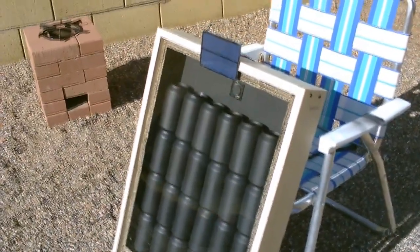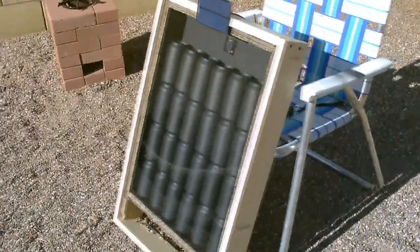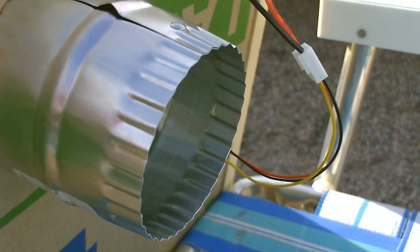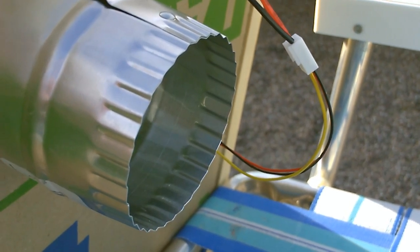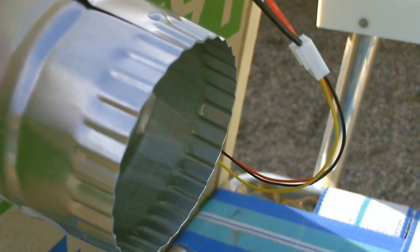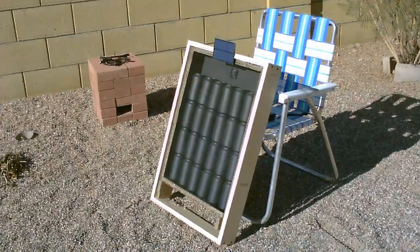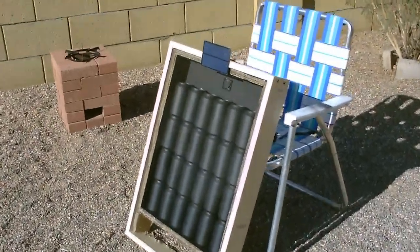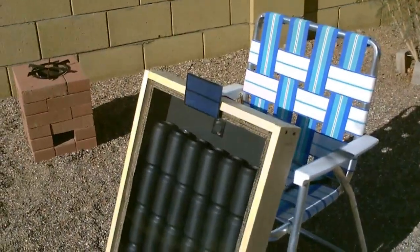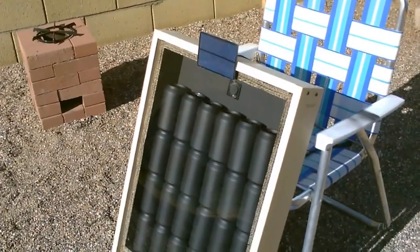I'm getting as high as 153 out of this thing, about 55 degrees out. There's a close-up of the duct — 3 inch diameter duct, perfect for a small heater like this. That's going straight into the house. 24 can solar air heater — 1.5 watt solar panel and a 1.5 watt fan. You can see right in the top there blowing the heat out.